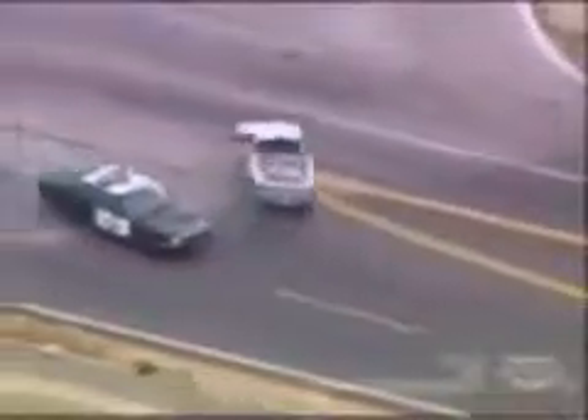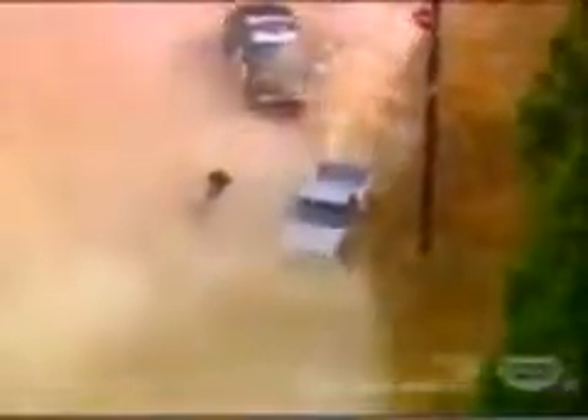Both suspects are local, natives of this small desert town. But in one day's work they managed to rack up some very big-time charges, including burglary, grand theft auto, and felony hit-and-run. The chase lasted almost two hours. And though they risked their lives over and over, these homeboys didn't get too far. Ironically, they were captured less than three blocks from where the chase began.